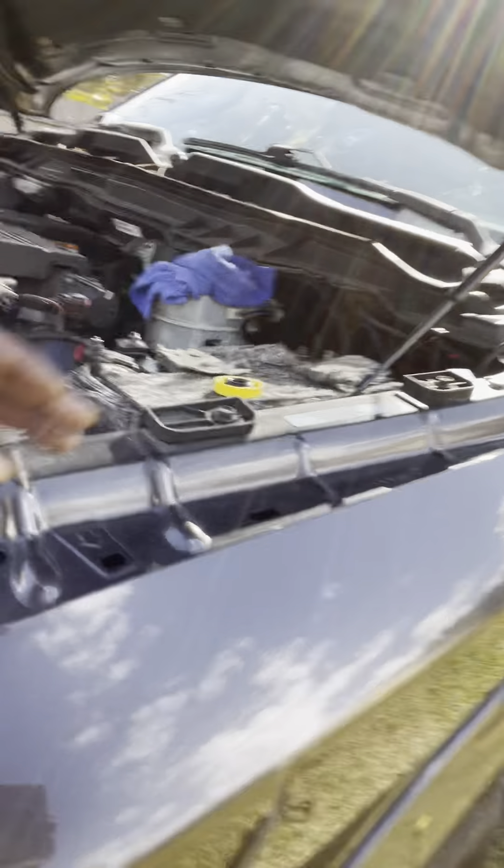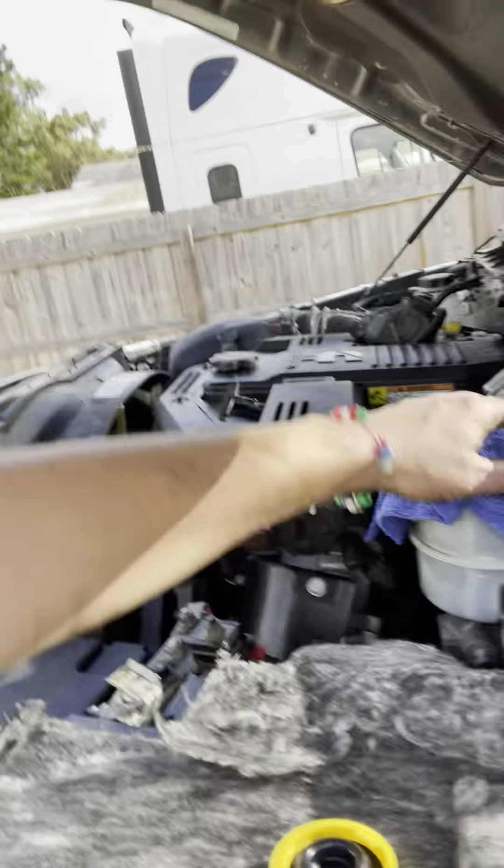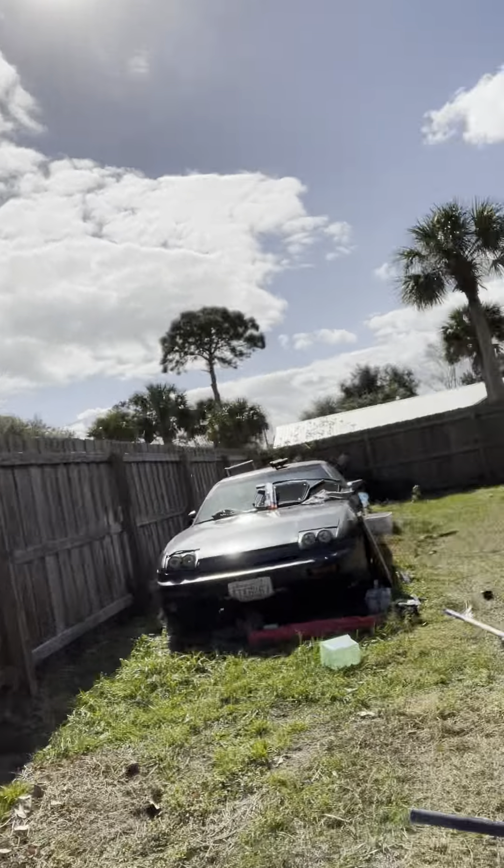First thing you want to do is take your cap off of your brake fluid. Put a little rag here because brake fluid is actually extremely caustic — it will remove the paint off anything if it sits there long enough. And we are going to start.